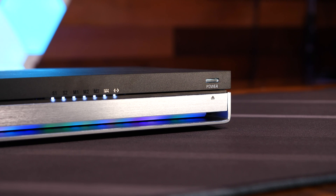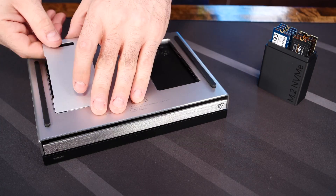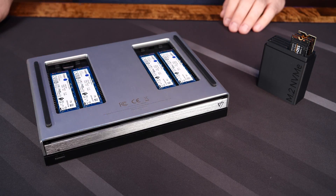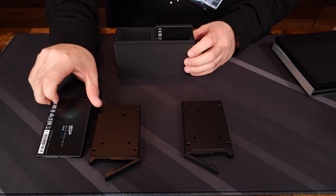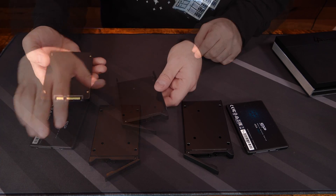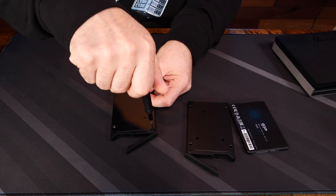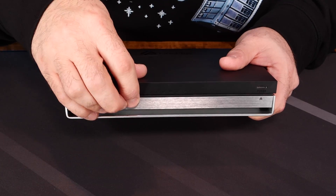Installing the NVMes is a breeze — simply flip over the unit, open the two access panels, insert the drives, remove the protective covers on the thermal pads, and close the panels up. Similarly, installing the two 2.5-inch SSDs is a straightforward process. Assembling the 2.5-inch SSDs in their caddies was easy — just drop the SSDs into the caddies, flip them over, secure them with the included four screws, and insert them into the front of the unit.